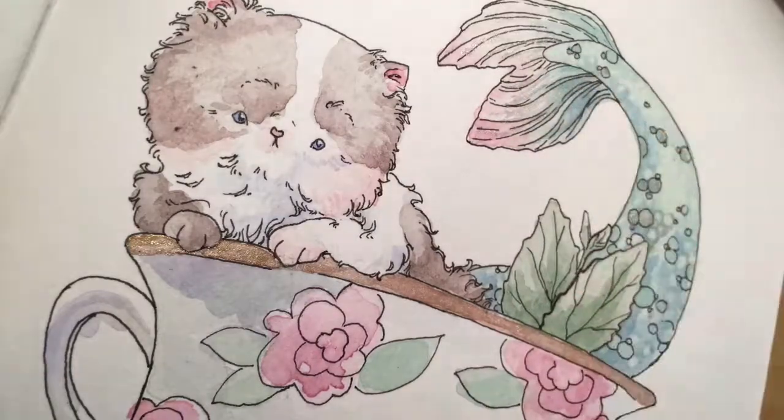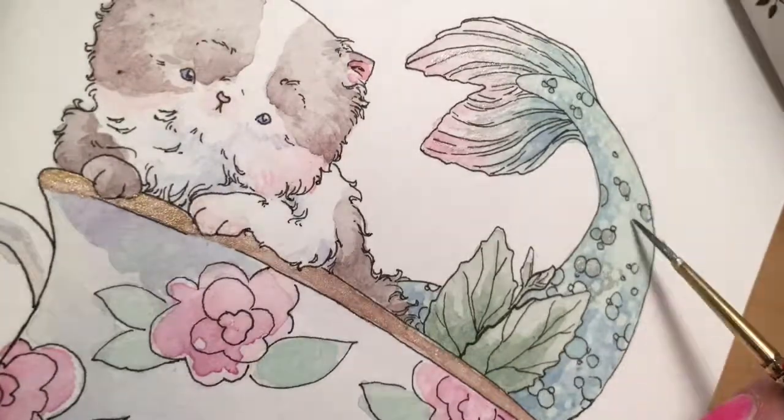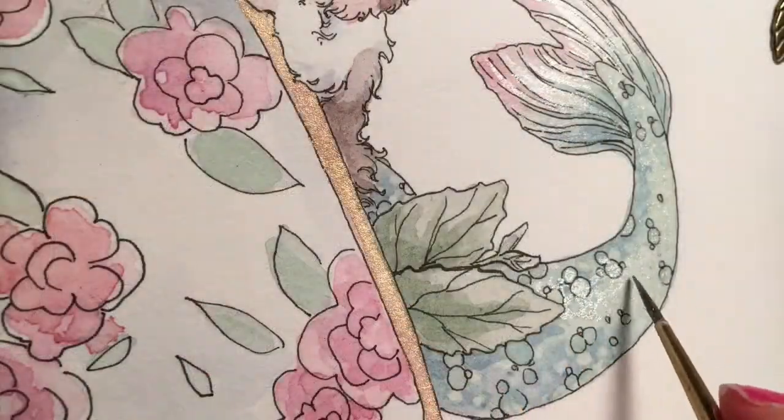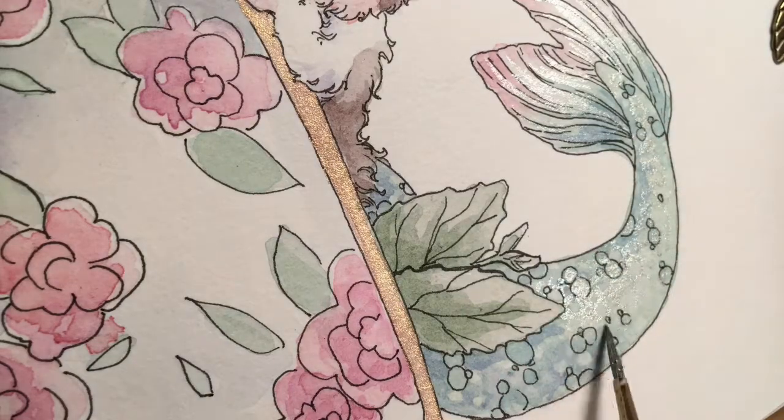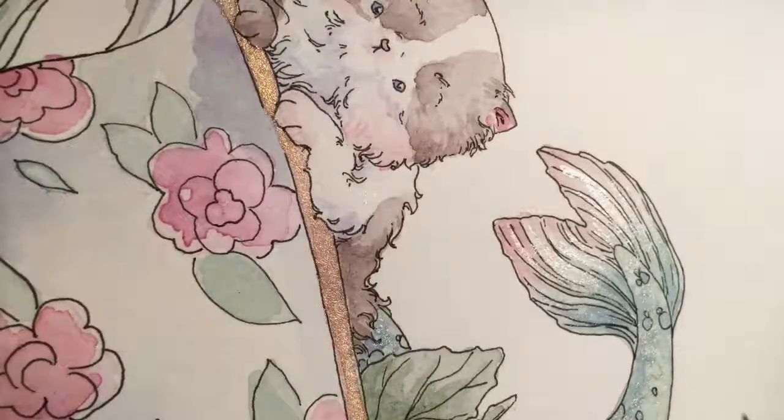Thank you guys so much for tuning in and watching this. You can find my art online on Instagram, Twitter, and Facebook under KimberlyStudio. Thanks, bye!